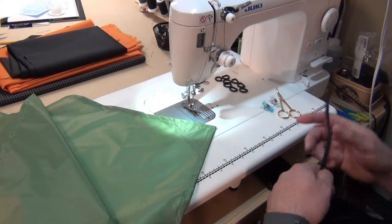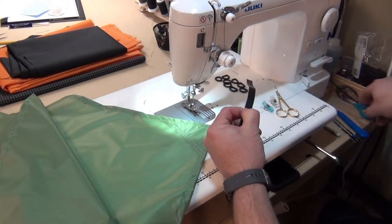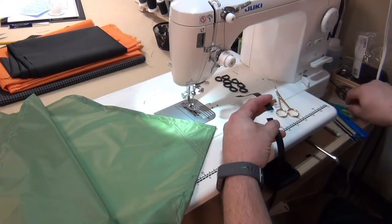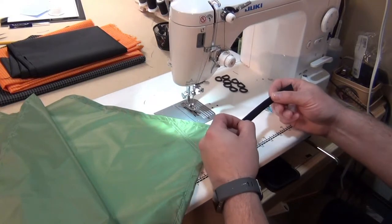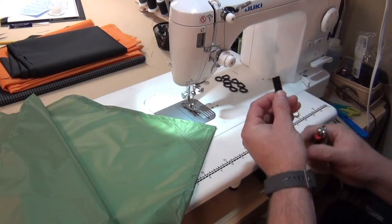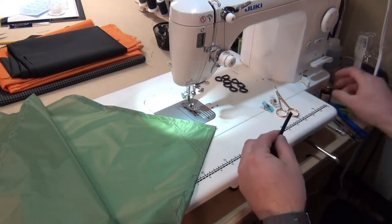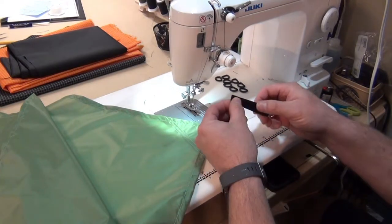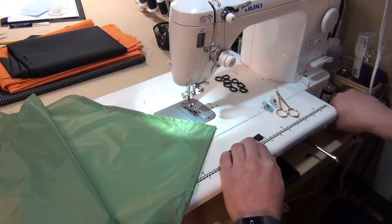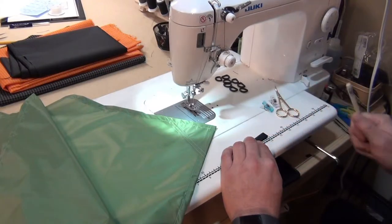I'm going to start by measuring my grosgrain and cutting, making sure of course to seal the ends. Then I'll fold it in half and mark one inch over — just a small mark with a chalk pencil that will come right off.